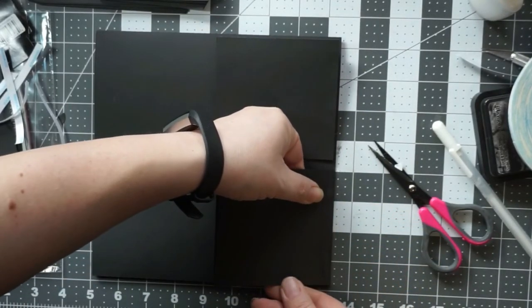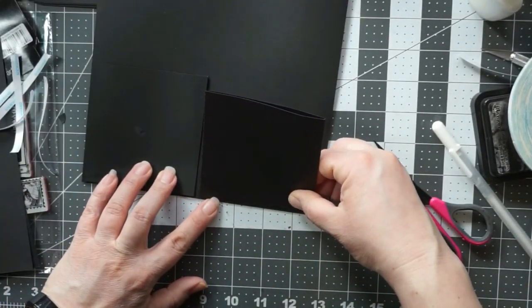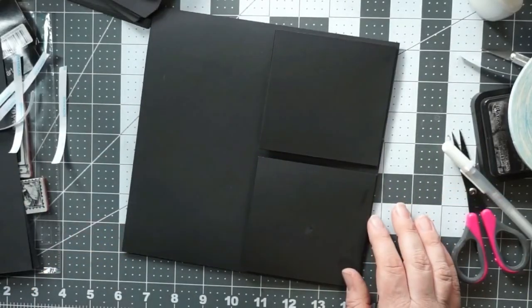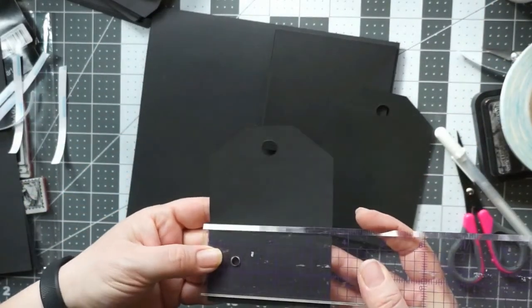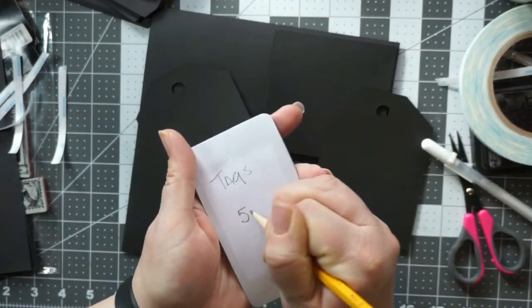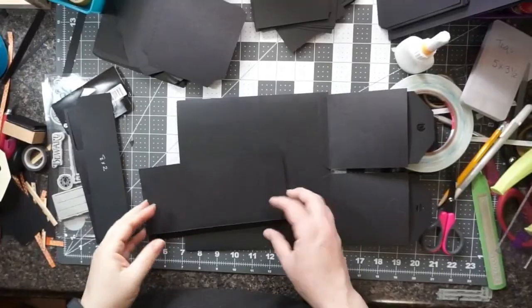Now you can see that I am gluing these pockets down on the side of the album where the hinge goes — opposite the opening for the large tab. That's where you're going to put these full flat pockets. Essentially the way you're looking at it right now is the way it's going to go in the book. The right hand side is going to be on your hinge.